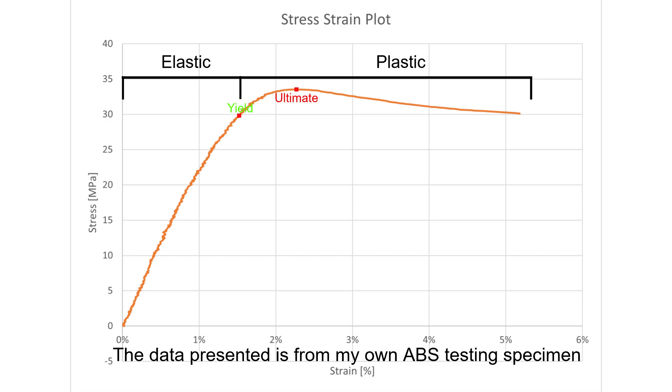From this curve, you will be able to extract the ultimate tensile strength at the graph's maxima in the plastic region, the tensile yield strength at the transition between the plastic and the elastic regions, and the Young's modulus as the slope of the elastic region.